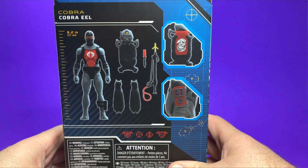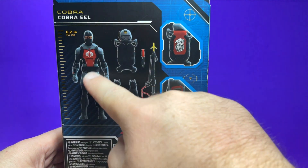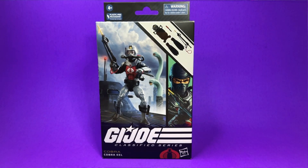On the back, we can see a nice tampo on the back of his backpack, a tampo on his arm, and everything he comes with. He stands 6.2 inches tall, so he's an average size guy. Without further ado, let's get this guy opened up and take a closer look.